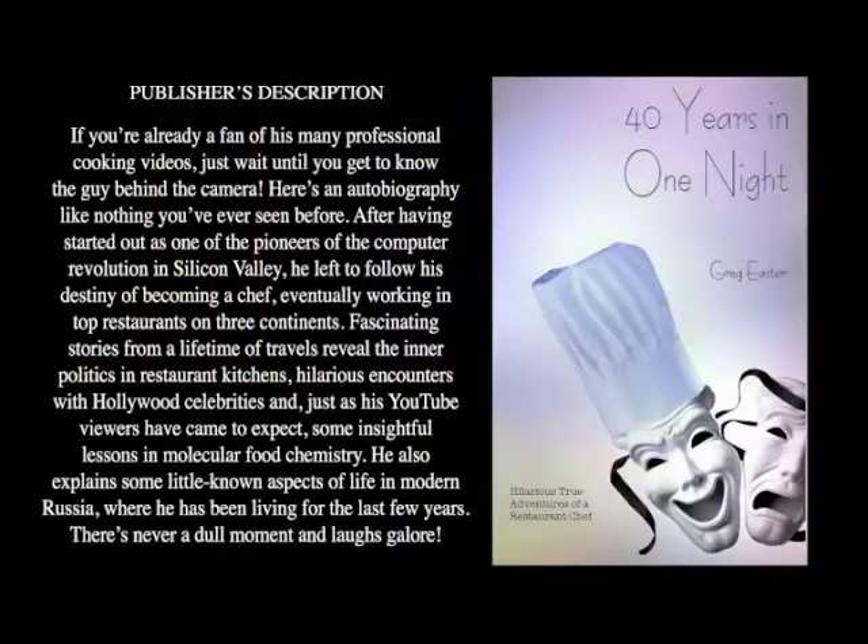If you want to know more about my adventures as a chef around the world and have some great laughs along the way, be sure to check out the video tour of my book, 40 Years in One Night — it's up on YouTube right now, click the link. Also look for my cocktail book, Cocktails of the South Pacific and Beyond: Advanced Mixology, available through Amazon online.